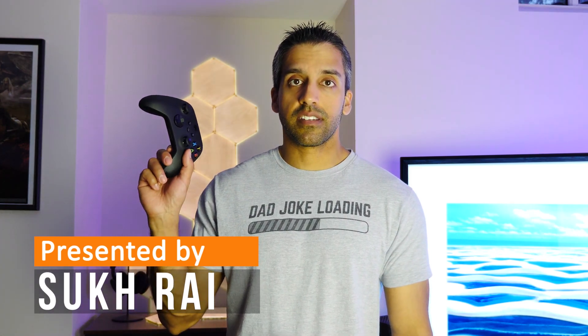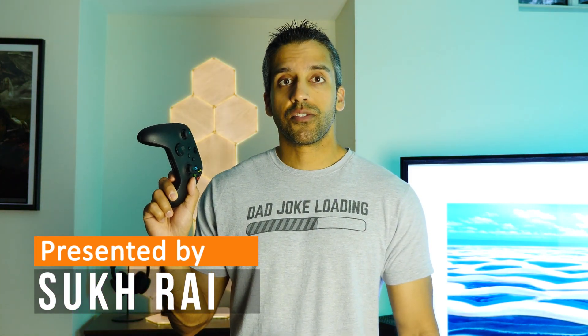Hey, welcome everyone. In this video I'm going to teach you how to connect an Xbox Series controller to an iPhone or iPad. I'm demonstrating the steps on an iPad because the steps are pretty much the exact same on an iPhone. If you want to see the written instructions on how to get this done, you can find a link to my website in the video description.